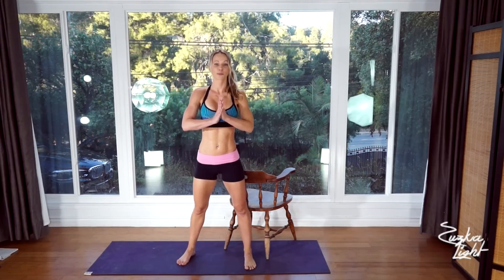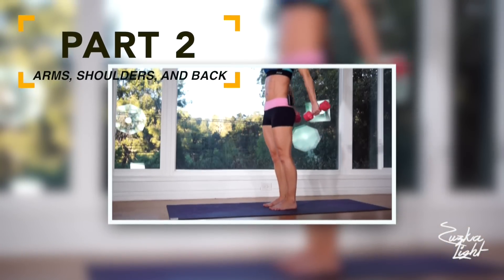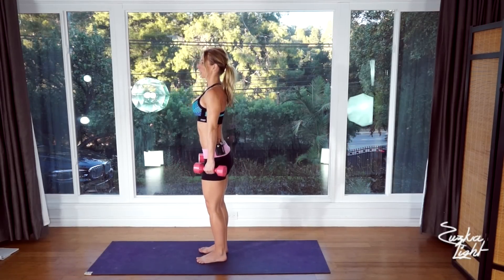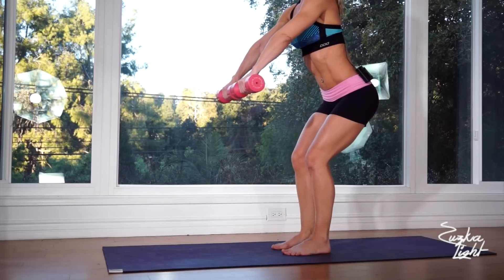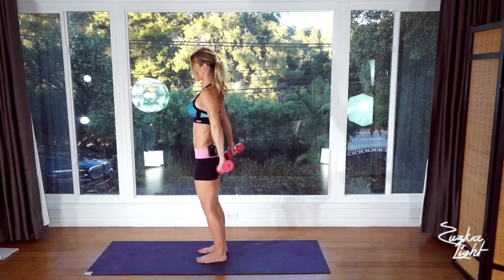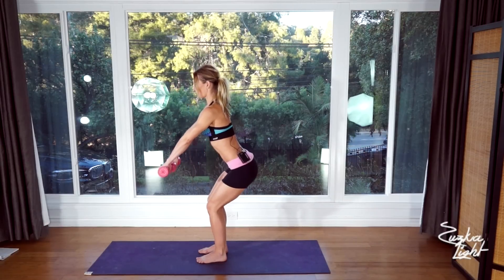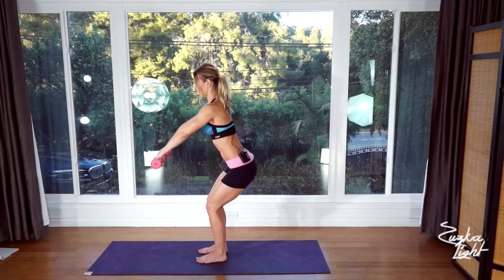Okay, get ready for part number two. That part is going to be targeting your arms. Grab your dumbbells and stand with your feet about hip width apart and bend your knees slightly. You're going to bring the dumbbells in front of you and push your hips back. Keep your back straight — do not round your back. We're going to do 20 reps. Get ready, start here and go.